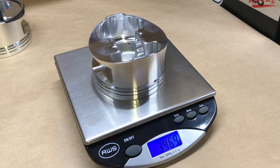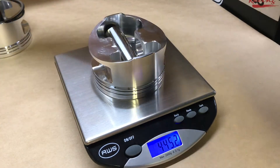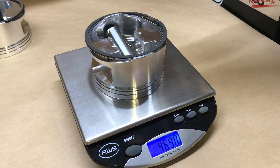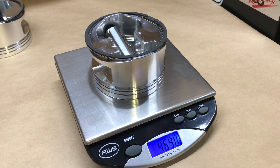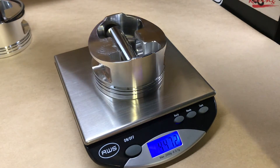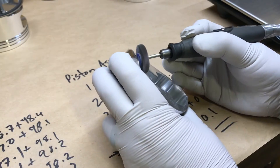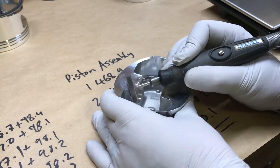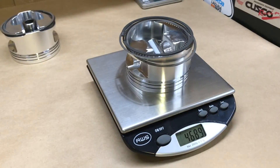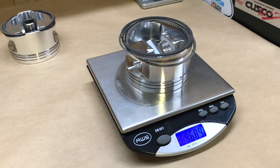We've got the weight down a little bit. Checking with all parts together we're at 469.0 — still about 0.1 grams to go, so a little more work to do. We take off a bit more material and now we're at 468.9.